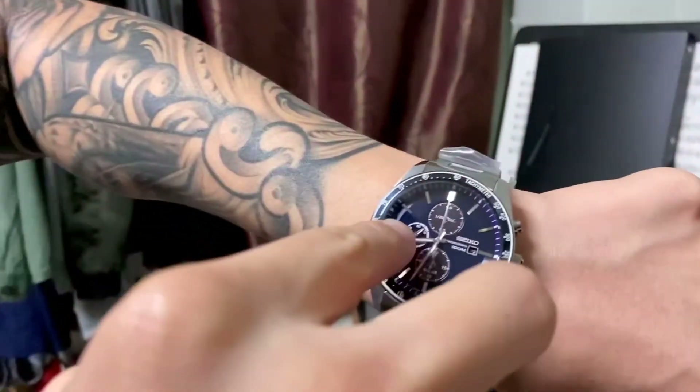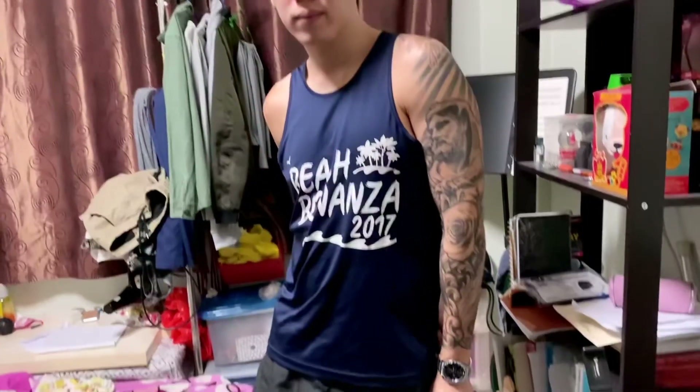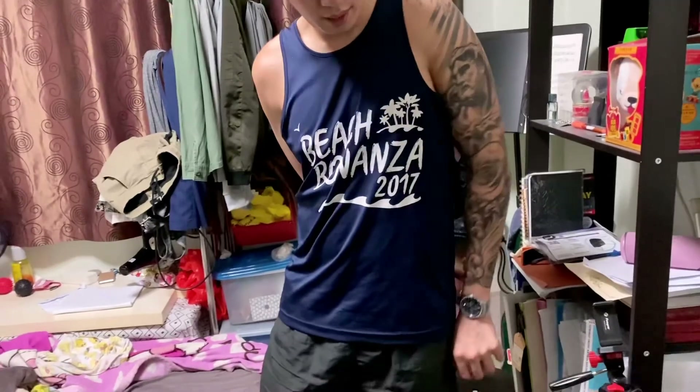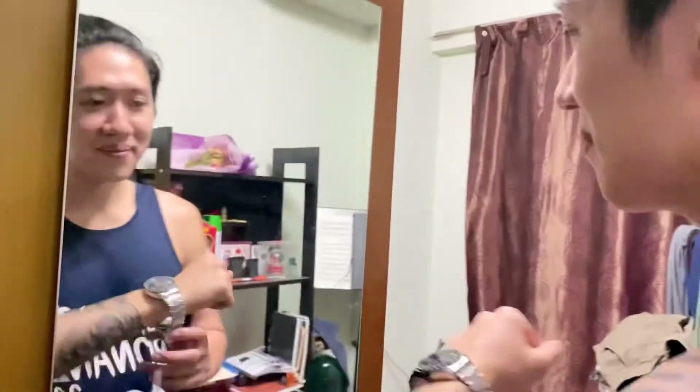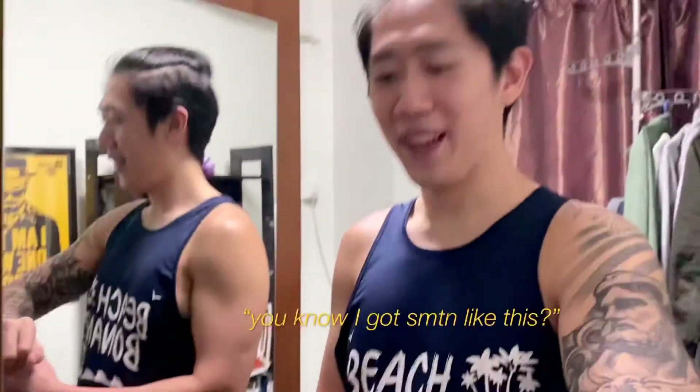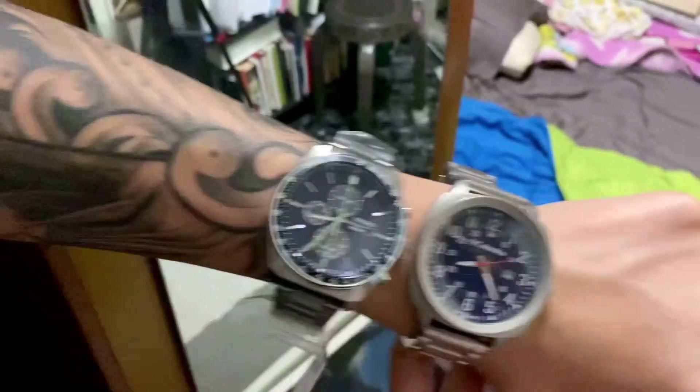It takes like a... okay, that actually is nice. It's a bit big for my wrist though. Don't you think so? It's too big. No, I think it's nice. It matches your tattoo. You think it matches my tattoo? Yeah, and your shirt too. Because it's blue? Yeah, it's like blackish blue.